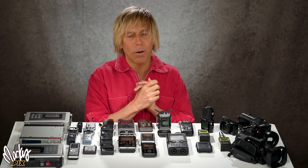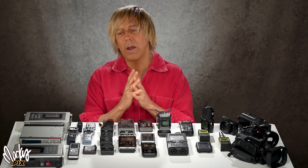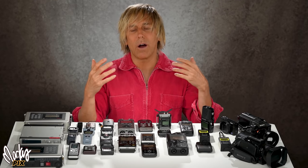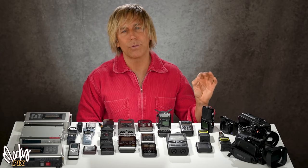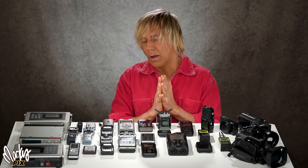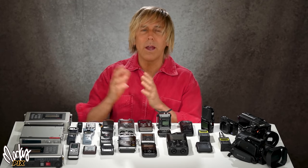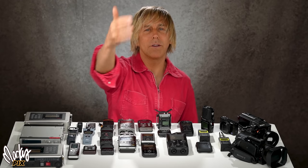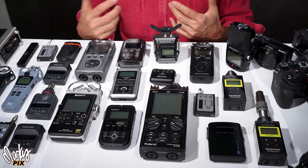Some people say camera preamps are not as good — yes, it's true. Cameras are made for video and picture taking, not really designed for audio. But most cameras nowadays are good enough, where you can take away the background noise. You're going to see comparisons today. But if your camera is going to be more than three feet away — so you can get that nice blurry background — that's where recorders come in.